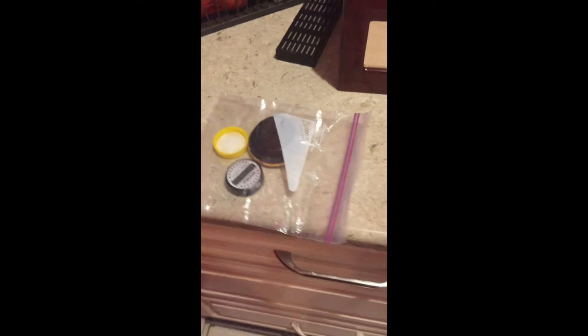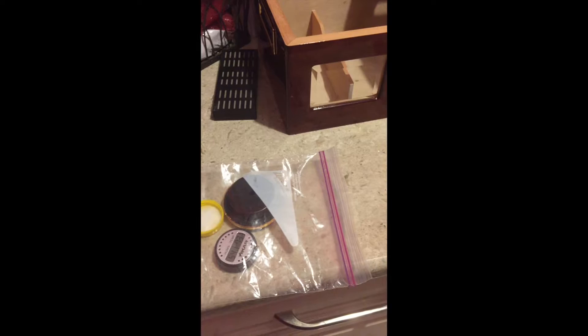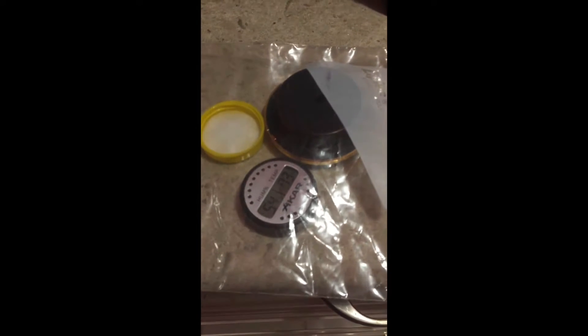Now we're gonna put everything in the plastic bag. The electric hygrometer has to be facing up because of the little tiny holes that are around it, and then the other one has to be faced down because the whole back gets open.